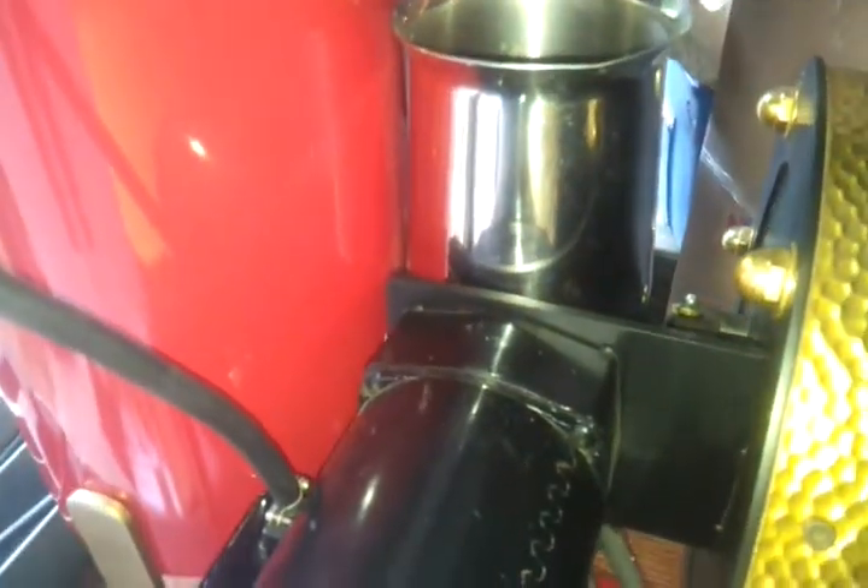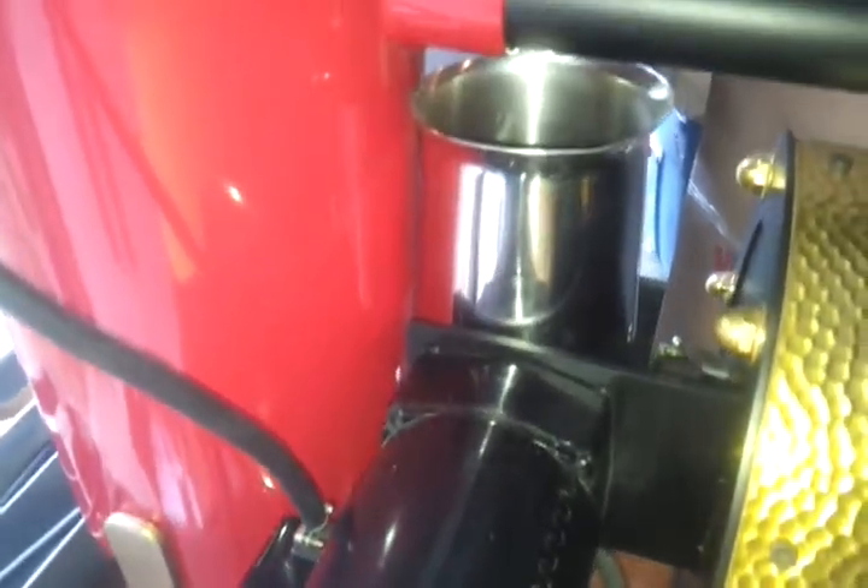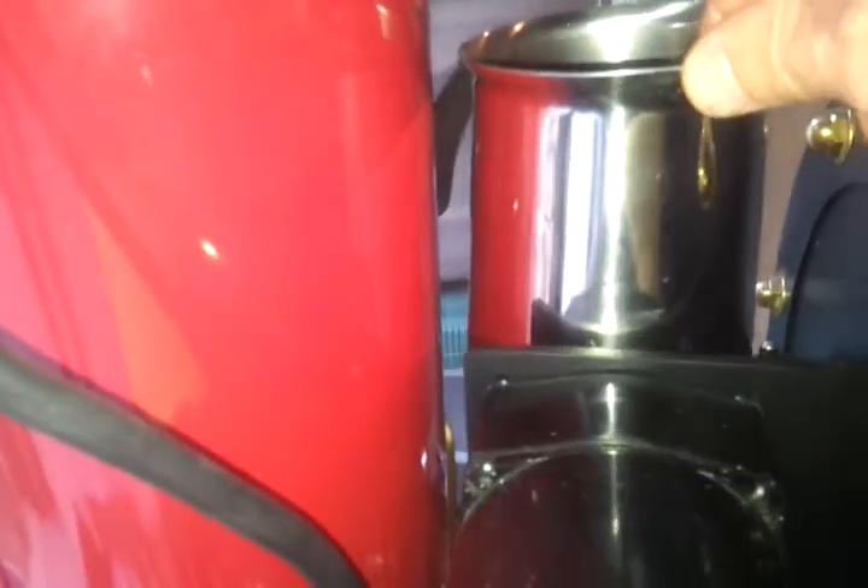To try and get some of the shape coming off the motor housing area, I thought I would show this stainless steel jug and how much it's vibrating.